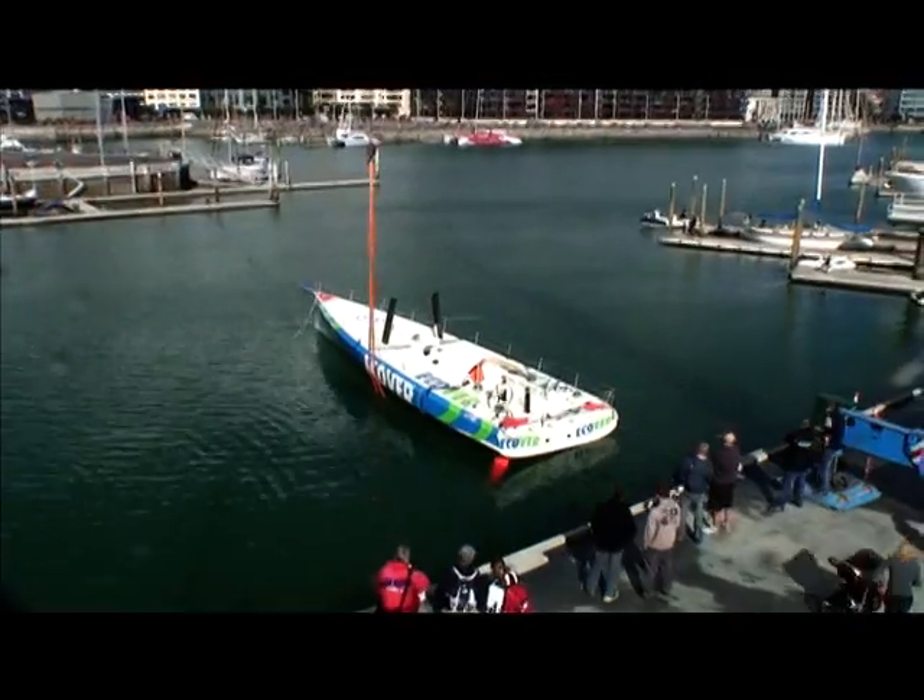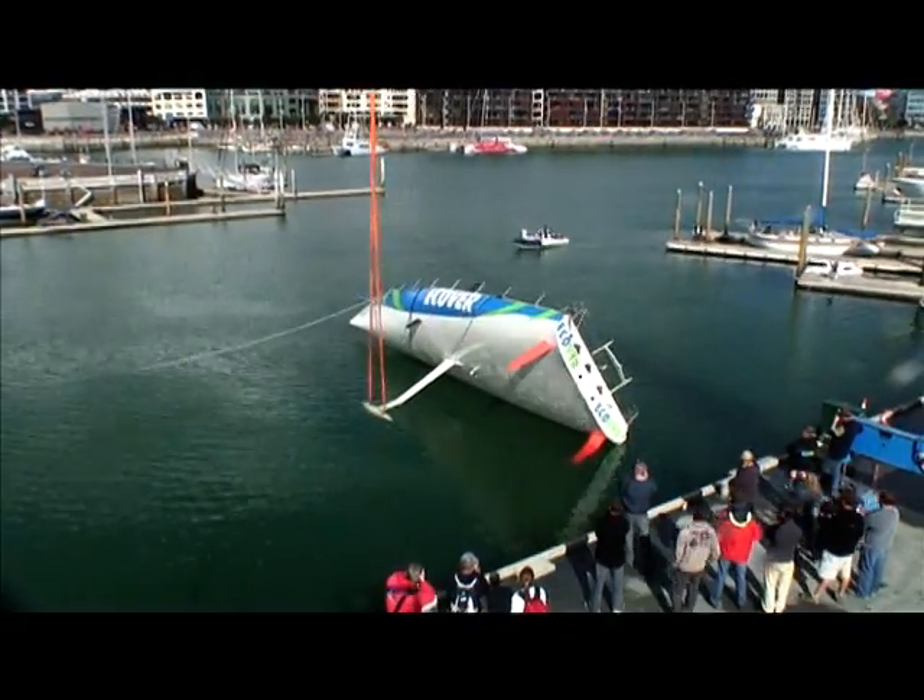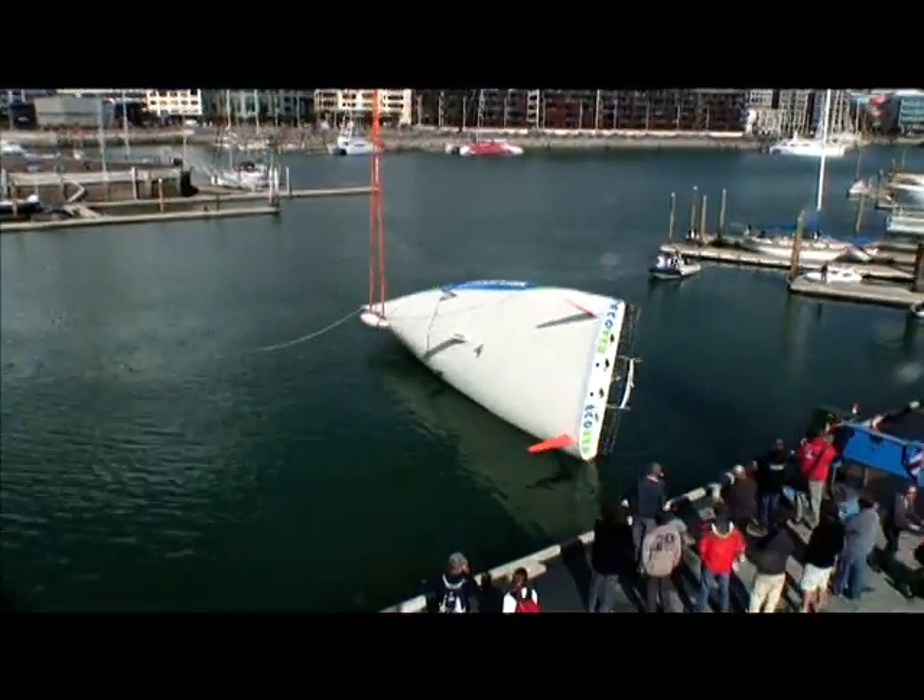It's fantastic to see the boat here in New Zealand completing a 180 test. The boat's brand new, out of a box.